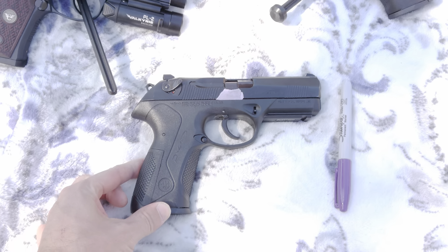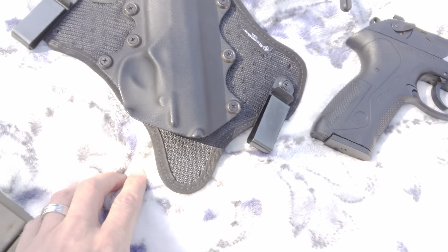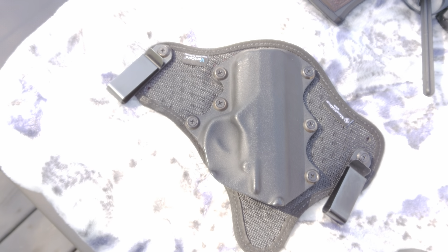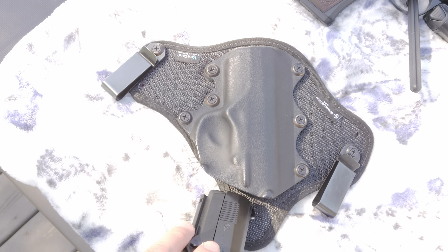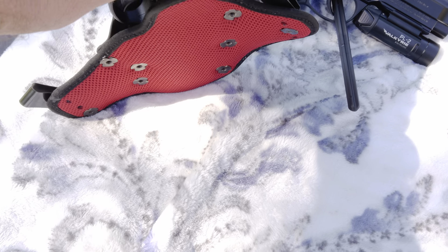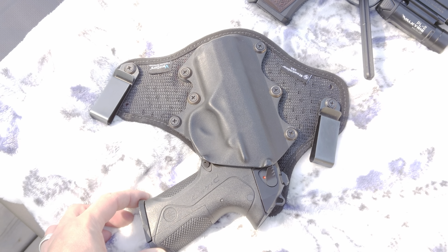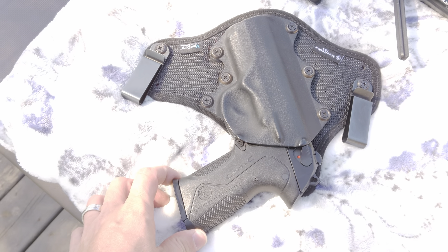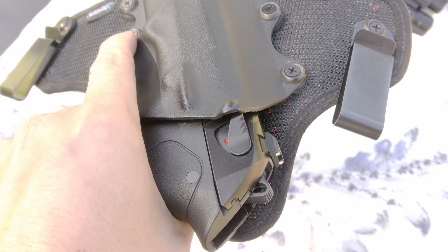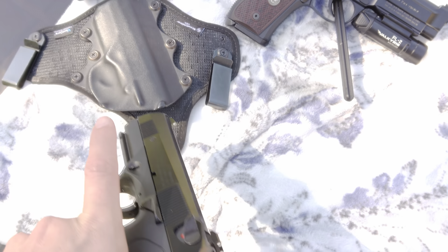Talk real quick about holsters. I tend to lean towards Stealth Gear holsters when given the option. This is their full-size Vent Core inside-the-waistband with metal clips — if you're going that route I'd advise getting the plastic clips, I think they're better. This is actually my first Stealth Gear holster. It just pops in, retention's good, easy enough to pop out but it's not going anywhere even if you're running. It's molded so it'll fit with the safety flipped up or in decocker mode.